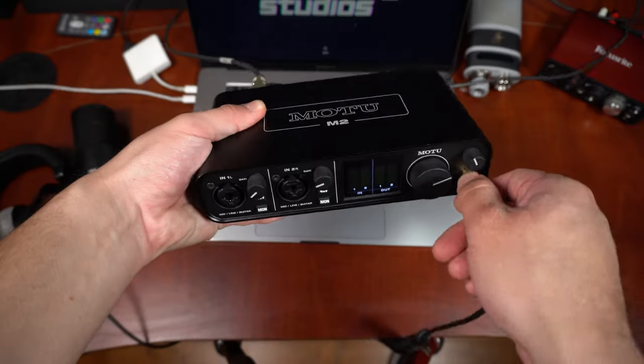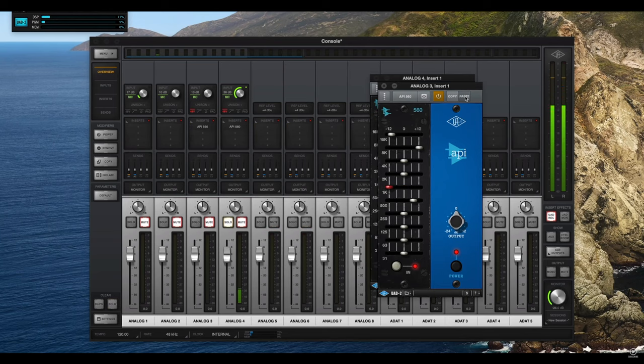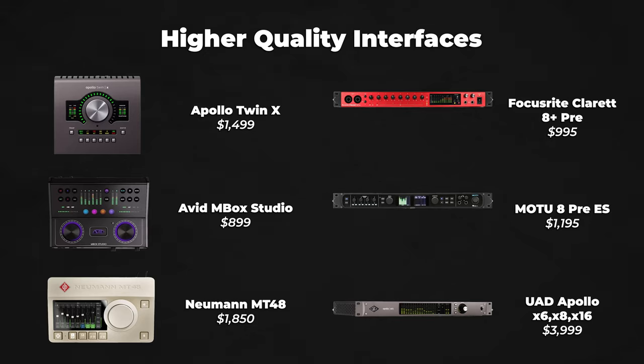The higher up you go with audio interfaces, the more inputs and outputs you will generally get, and overall quality improves — such as the microphone preamps, the analog-to-digital and digital-to-analog converters, the headphone amps. You'll also have access to additional DSP processing for certain interfaces where you can run your signal through digital plugins and effects with zero latency. Here are some of the higher-end interface options I would recommend.